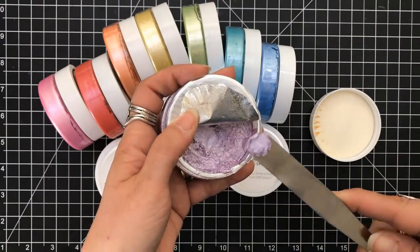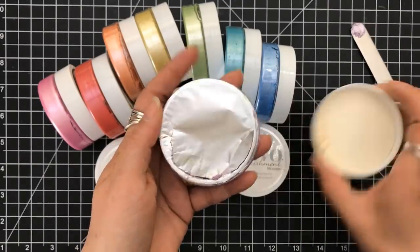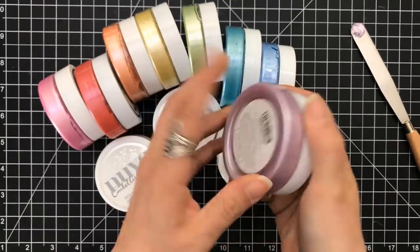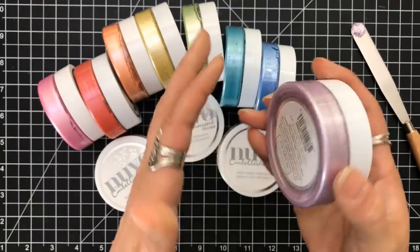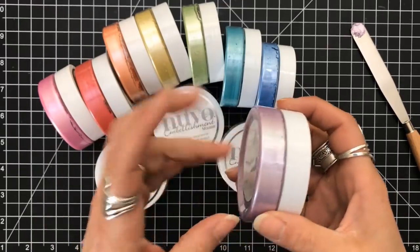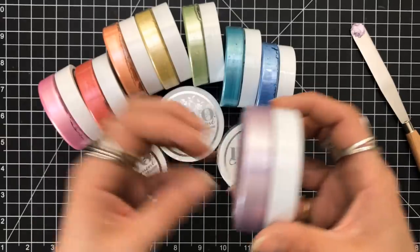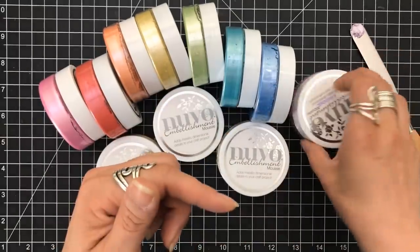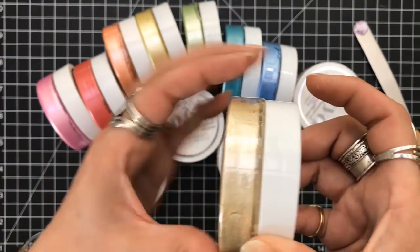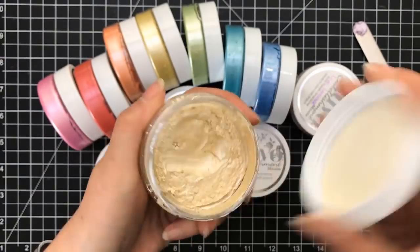Do not completely remove the foil. The product is like a very thick paste — it's tough with the consistency. I want to keep the foil there. A couple of mine — the silver, gold, and mother of pearl — you can see how it's pulling away from the side, which means it's drying up.